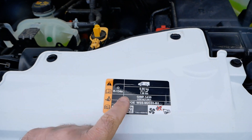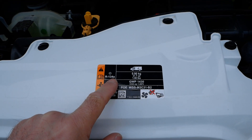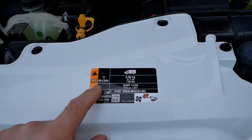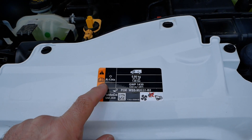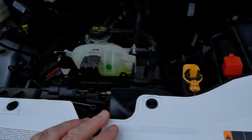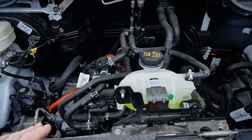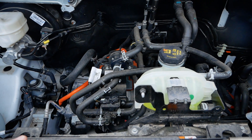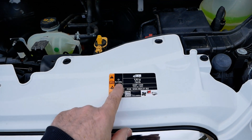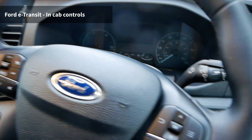One final thing I've noticed under the bonnet: this uses the older R134a refrigerant in the air conditioning — 900 grams of it. That's a bit unusual; it's not using the newer R1234yf refrigerant that most other electric vehicles use. Looking at the specs, some other E-Transit models do use that newer refrigerant, so it's a bit strange that this particular one is using the older, less environmentally friendly refrigerant.